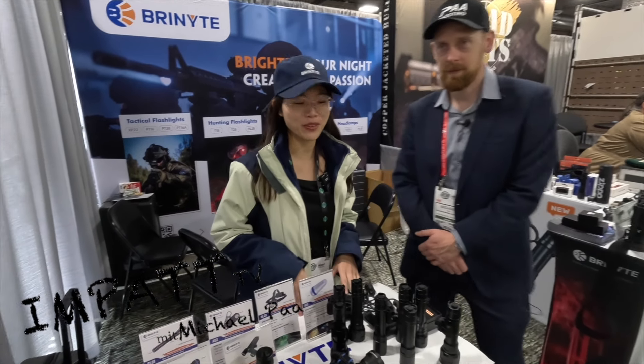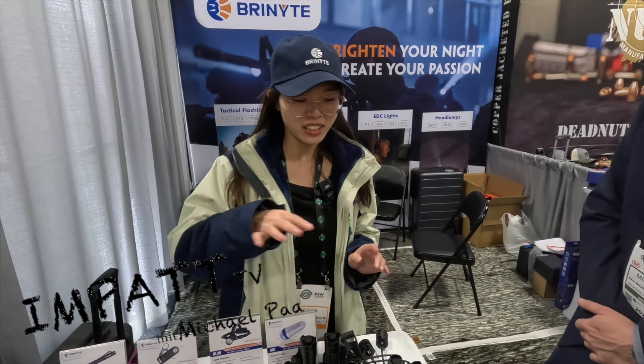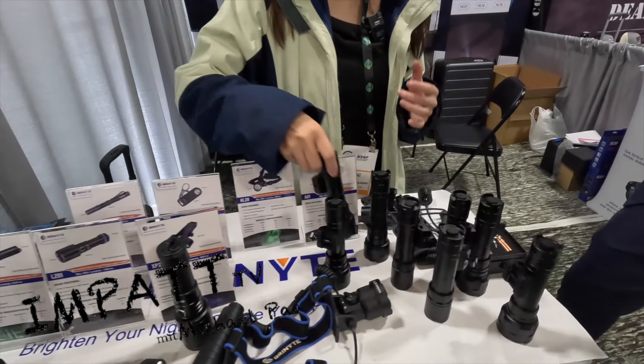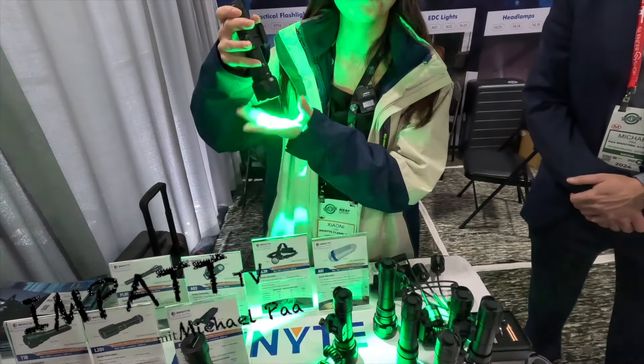Welcome to our booth. Right now I would like to introduce the new products for you guys. Thank you so much Michael and friends for coming here. Let's introduce the new products. This one is our new product, the T40.